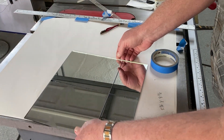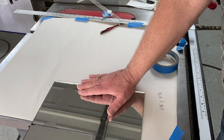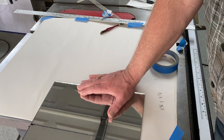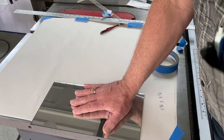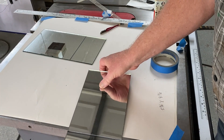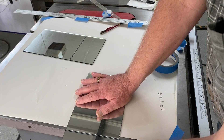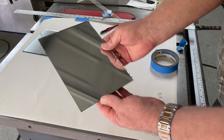Okay, we should be able to take this over to the edge and just snap that, snap that off. All right, there we go.